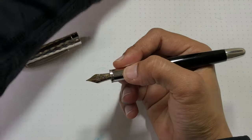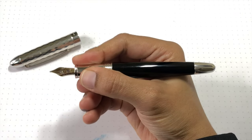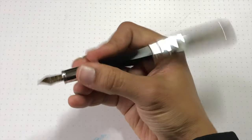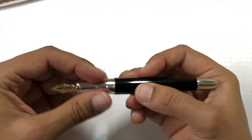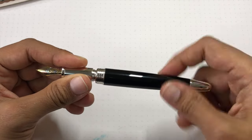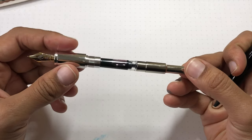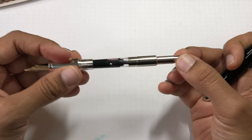It's a quite comfortable size, comfortable diameter. It does post — super heavy, quite snug — but it's really heavy, so ideally I think you're going to be using it unposted. The converter in here is very nice. That's really pleasant — ooh, nice and quick — beautiful converter. It's very elegant. I know it's just a standard international, but it's really pretty. I like the little detail here.